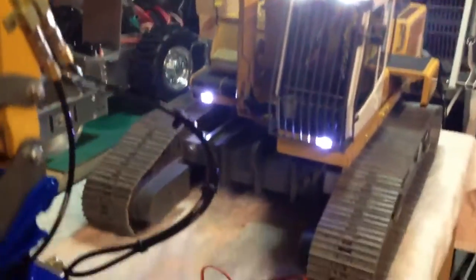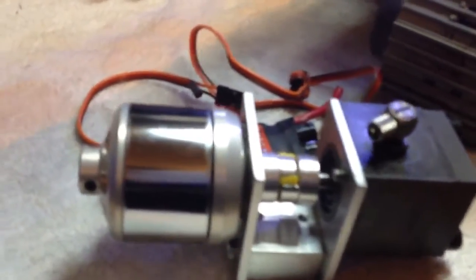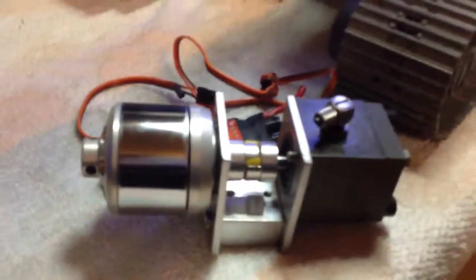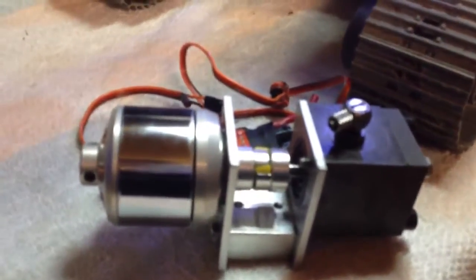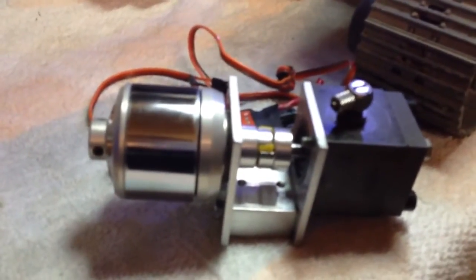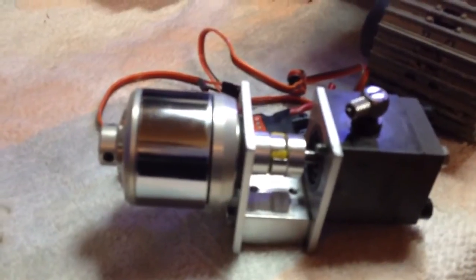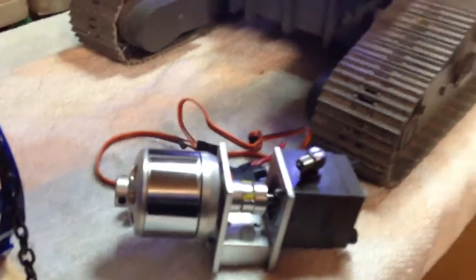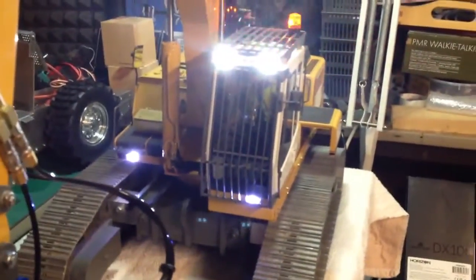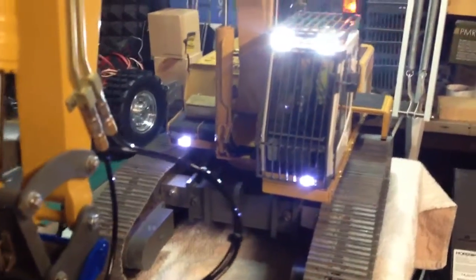We've got a little brushless motor here with a hydraulic pump and speed controller all in one unit. I'd like to sell that, so if there's anybody out there interested in buying a little hydraulic pump with a brushless motor set and speed controller, please get in touch. Thanks for looking, speak to you all again soon, bye.